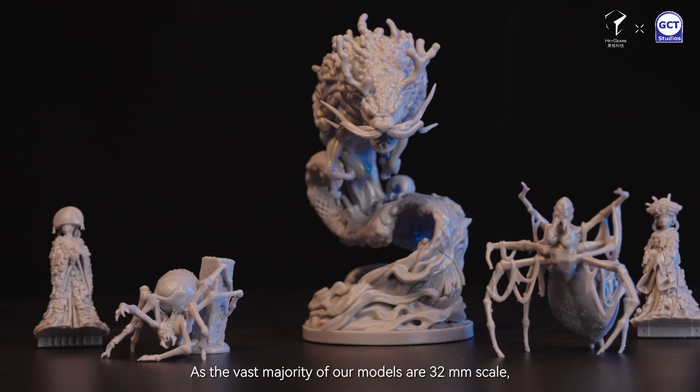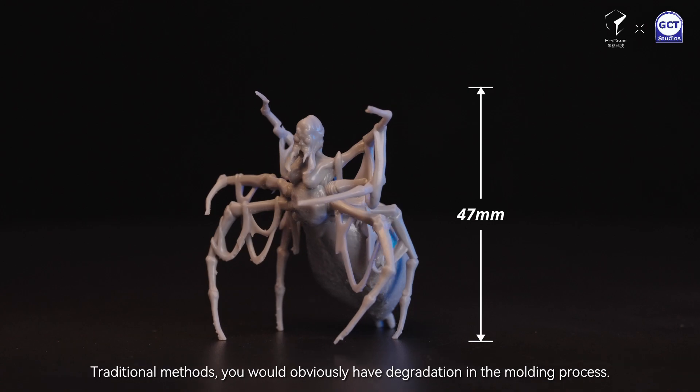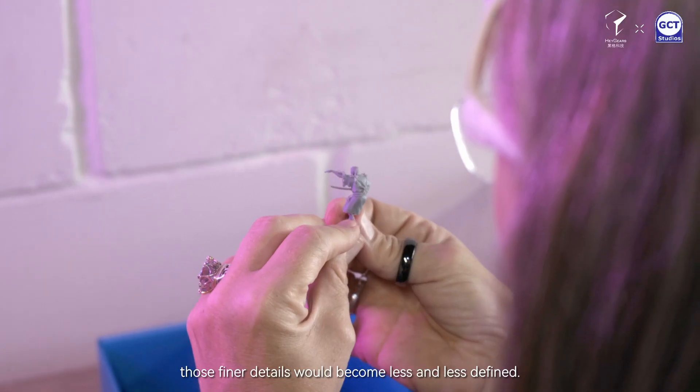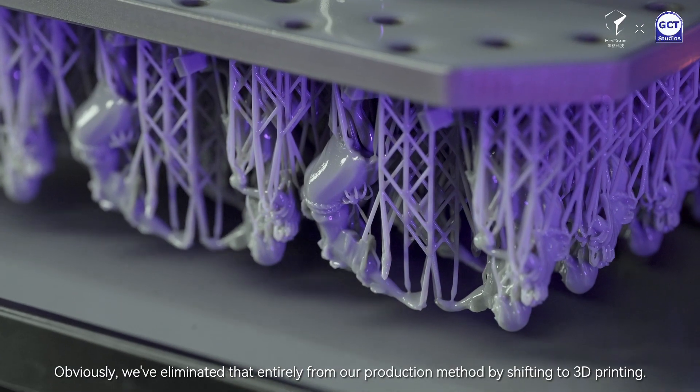As the vast majority of our models are 32mm scale, some of the finer details can be as small as 0.2mm. With traditional methods there would be degradation in the moulding process, so over time those finer details would become less and less defined. We've eliminated that entirely from our production methods by shifting to 3D printing.